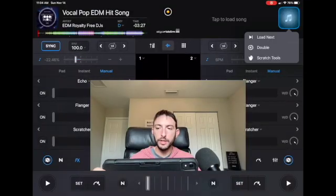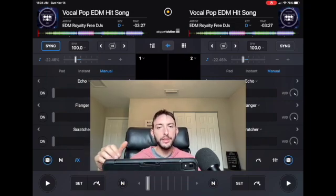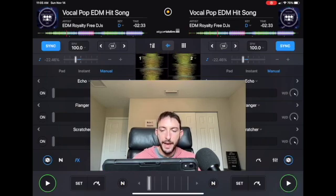Another really cool hidden feature that I don't think people use enough: if you hold your finger on the song select/load button, you get the option to press 'Double.' This loads the same song onto both decks simultaneously. Old school DJs used to do this with two copies of the same record to cut back and forth and make their own melodies. You can have the songs playing at slightly different spots, put it on sync, set it back a couple bars, and make it sound like an echoing effect.